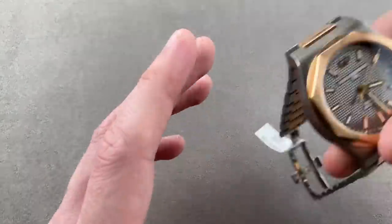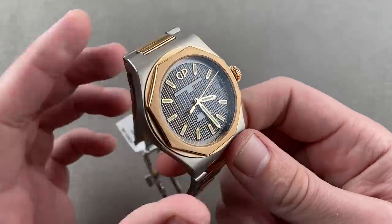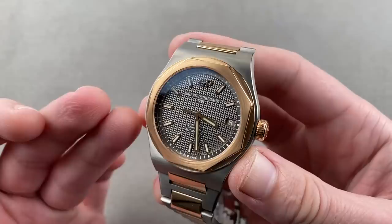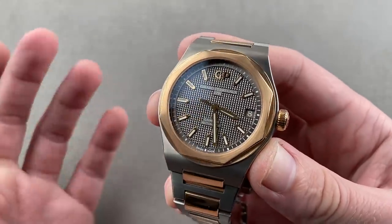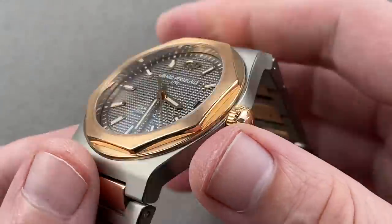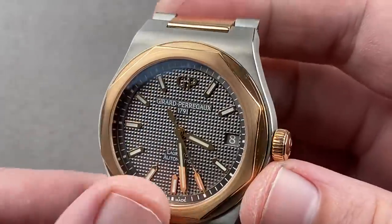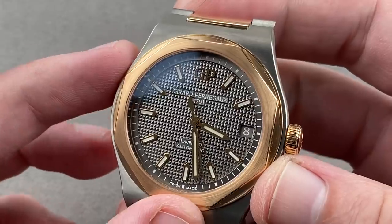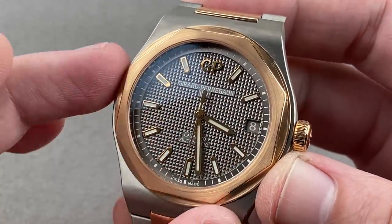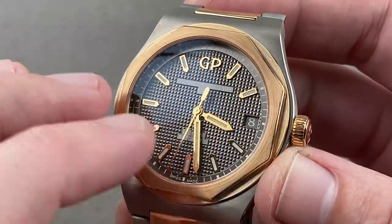If you've got a smaller wrist but want a big integrated bracelet, Girard-Perregaux launched this model in 2017. Titanium and rose gold — it is the Laureato Automatic in 42 millimeters. It's only 11 millimeters thick. Screw-down crown, 50 meters water resistant in the titanium variant — that makes it surface swimmable. There's a lovely pyramid pattern on the center of the dial, and then rose gold hands, logo, and indices.